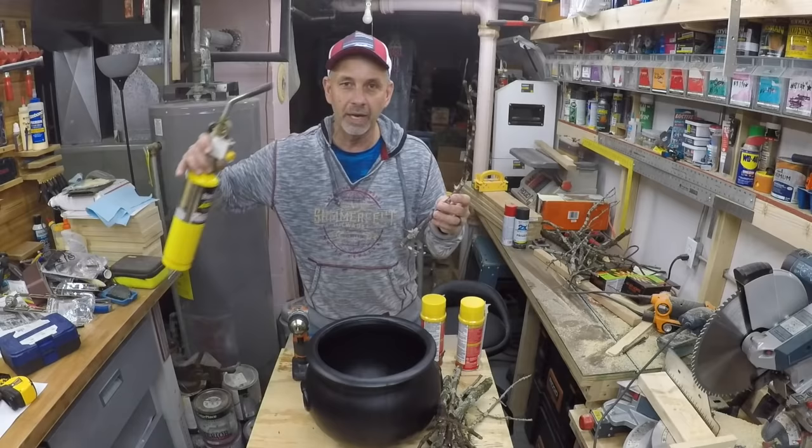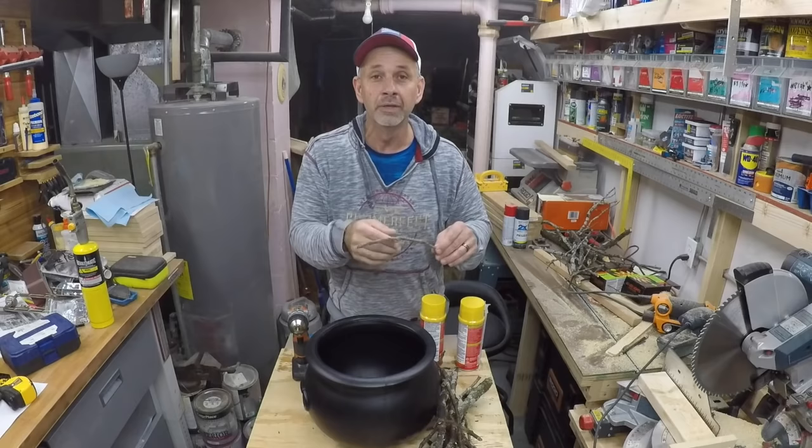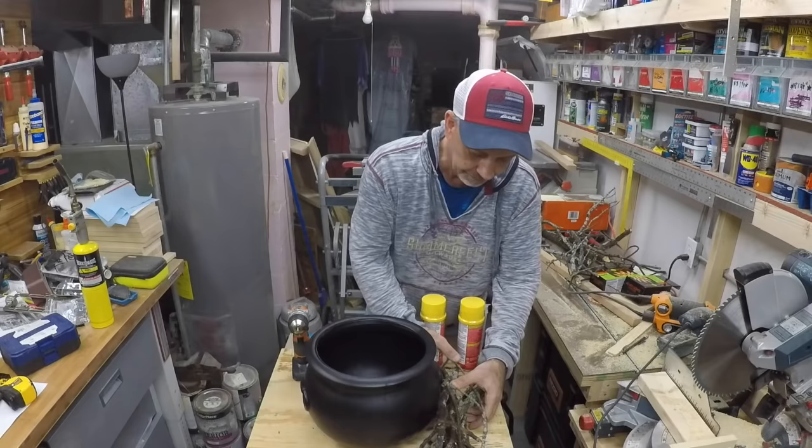What I've done is taken these branches and used my map gas torch to sear some of the ends a little bit. The good thing about this is it also tested my smoke detector — and that works great! So we're gonna get this project going.